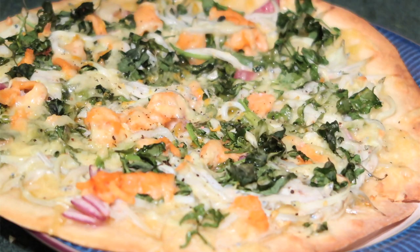Hi everyone, welcome back to my channel. Today we're going to be doing a food video and we're going to be cooking whitebait, wild watercress and salmon pizza. We're also using olive oil with garlic infusion, some cheese, and red onions.